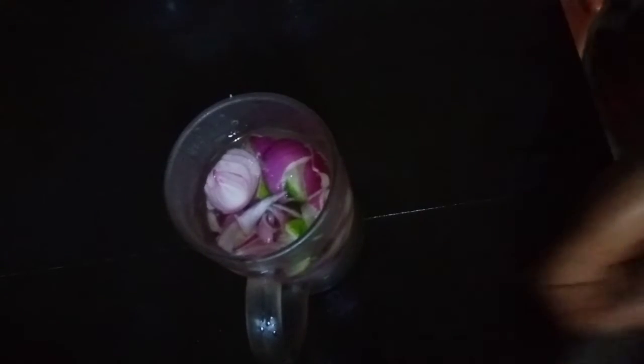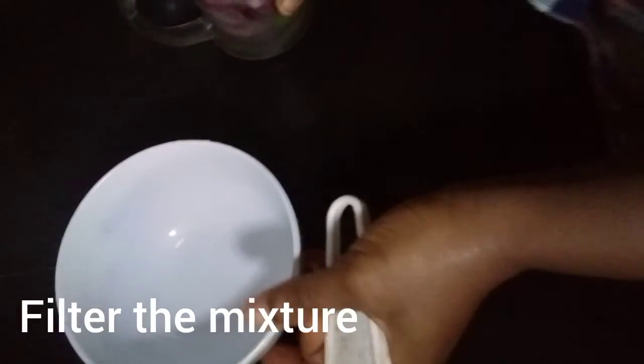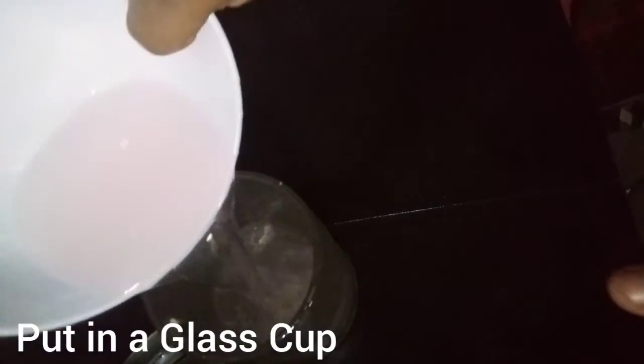After 10 minutes you can see the mixture is changing color a little. We can now sieve out our mixture. Look at the color — turn it into the cup.